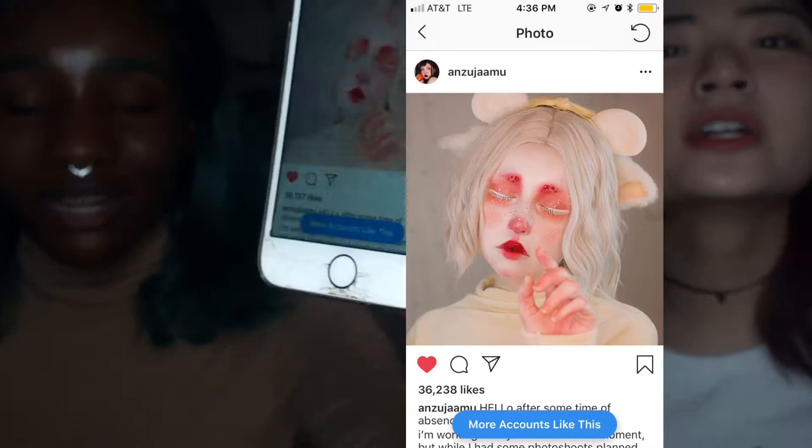We're going to be doing our makeup. We're doing this look right here. We're doing this look right here — can you actually see that? If not, I'll just edit it in. By Anzu Jamu on Instagram. A link to that will be in the description.